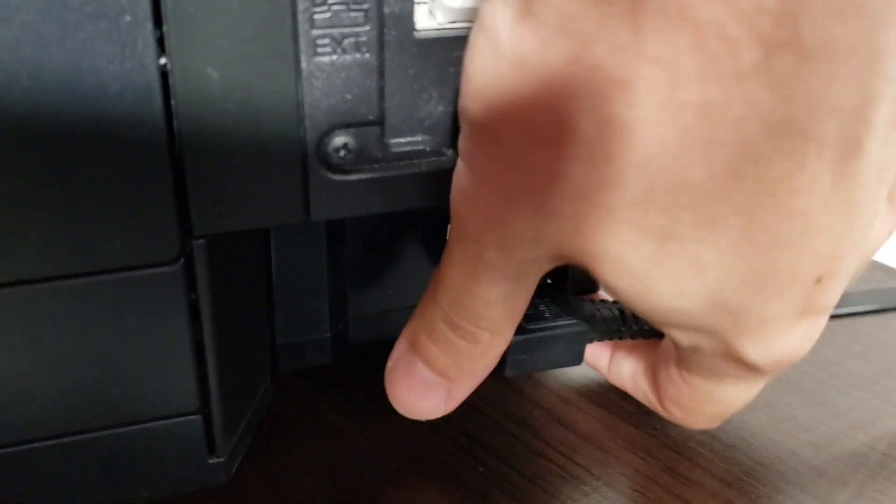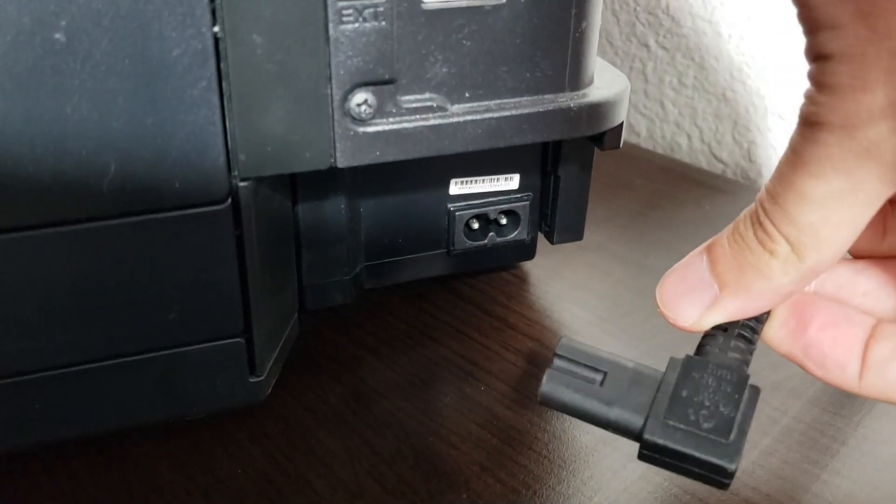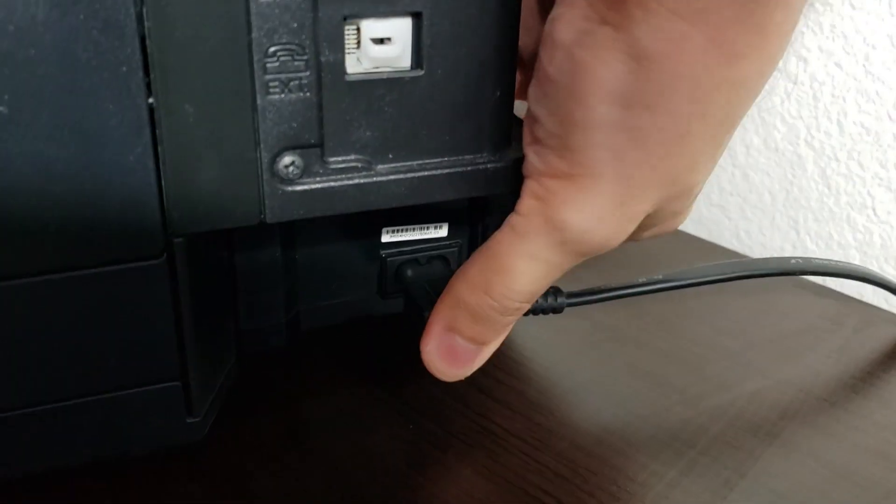The first thing that Epson recommends is to unplug your printer from the power and plug it back in. I honestly don't think this will solve much, but given that it's super simple to do, you might as well try it.